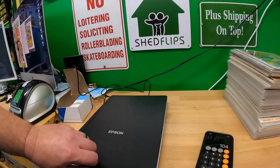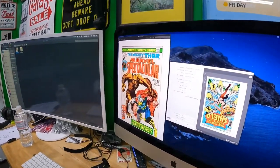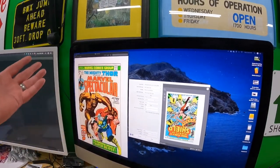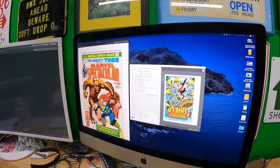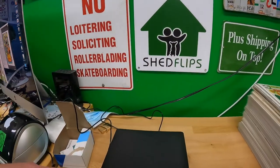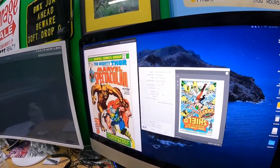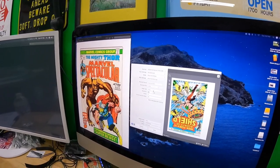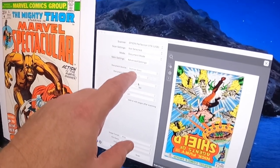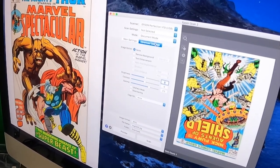I have a comic on the glass and I have the settings ready. One thing to note if you get this: you have to download the software — I'm on a Mac, I went to Epson's website and downloaded it, which was really fast and easy. One thing I like is it's powered via the USB cable that connects to the computer, so there's no separate power cable. I have it set to 300 dots per inch, color, letter size, document source scanner glass, document mode.